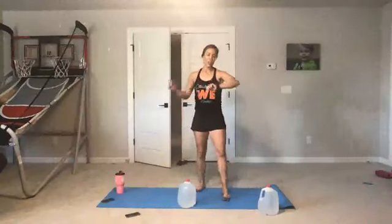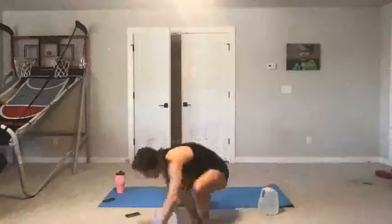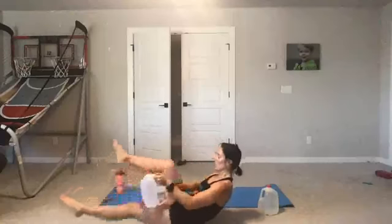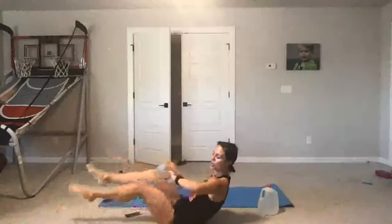Alternating lunge with the lateral raise pass through — take the lunge front or back. Ready, here we go. Keep your posture very tall. Watch the front knees. Just ten more seconds — lift it up, chest is tall. Done. All right — bicycle pass through, right here. Ready? Here we go — 20 seconds. This one burns up my biceps. Five seconds, guys — four, three, two, rest.